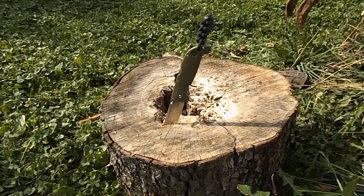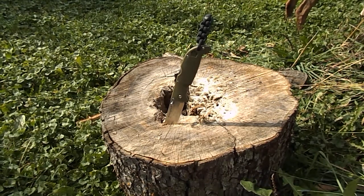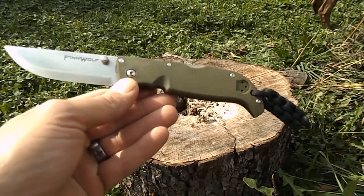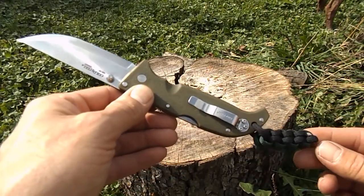Hey, what's going on everybody, Justin here again from Blue Collar Survival, coming at you with another knife review. We will be doing the Cold Steel Finn Wolf, and this knife will also be the one I'm giving away for the hundred sub giveaway, so definitely get those subs in.